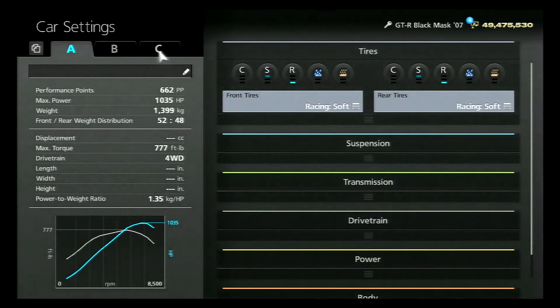Let's get into the settings. The performance point should be 662, the horsepower should be 1035, and the weight should be 1399 kilograms — these GTRs are heavy bricks. On this top speed tune I had a top speed of 292 and couldn't get it to go any faster, so my buddy Airwolf gave me his transmission tune and we got it to go a little bit faster. The transmission tune is all Airwolf's tune.